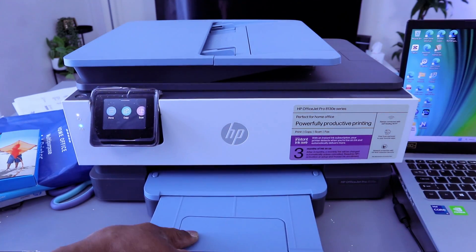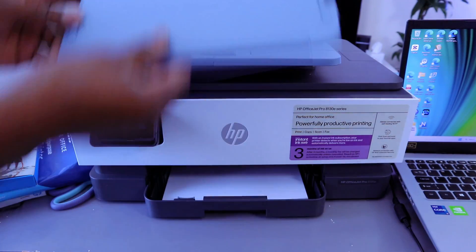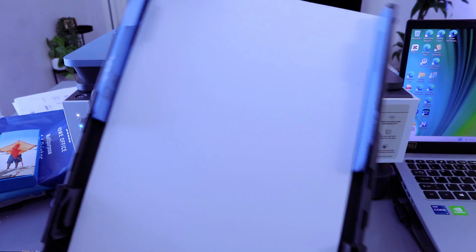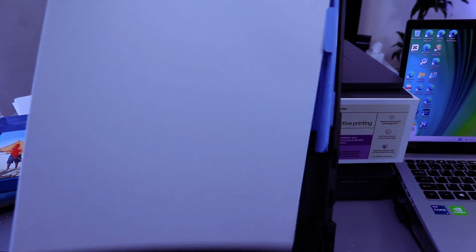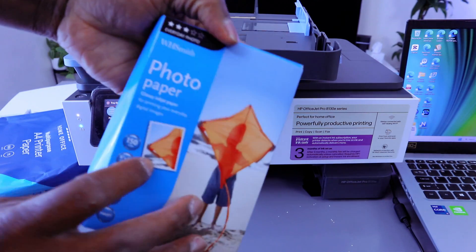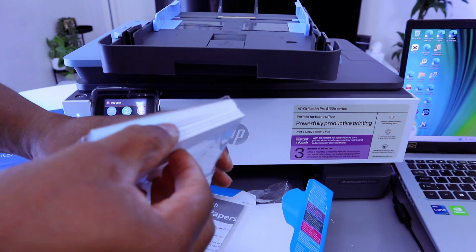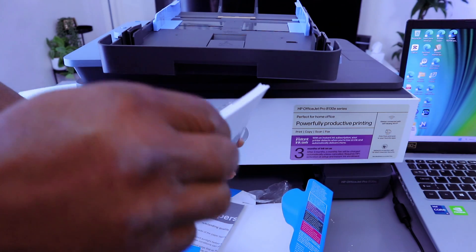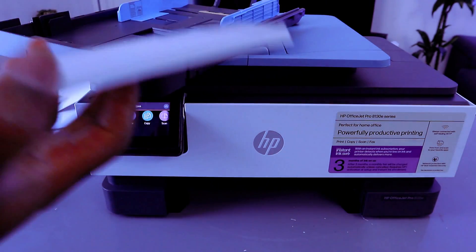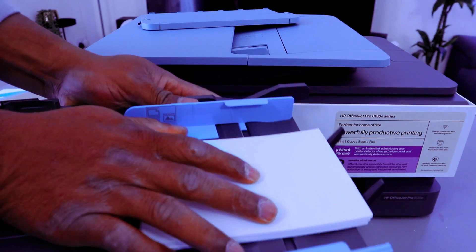First, you need to load photo paper. Open up the paper tray and remove the A4 paper. Load the 4x6 photo paper — take the photo paper you want to use and make sure the rough part faces up and the glossy part faces down.